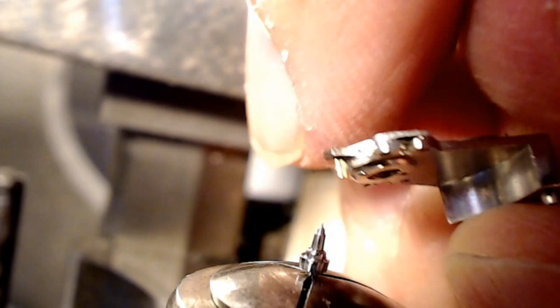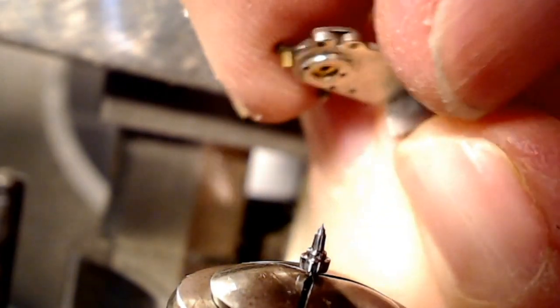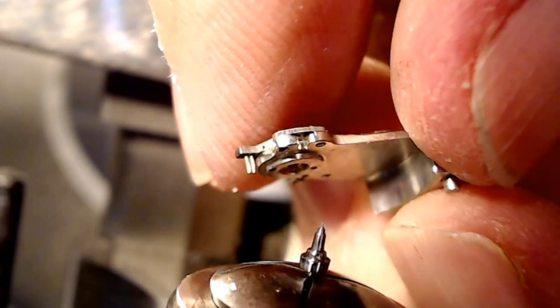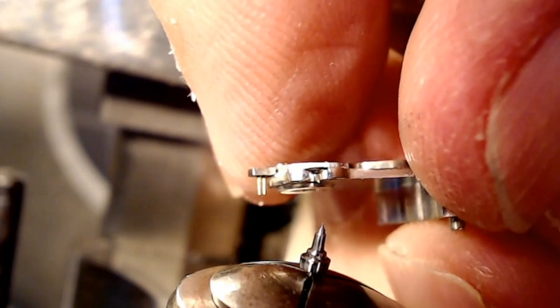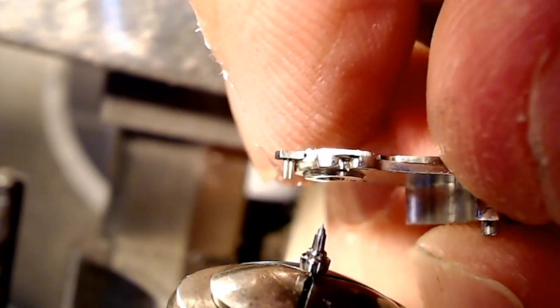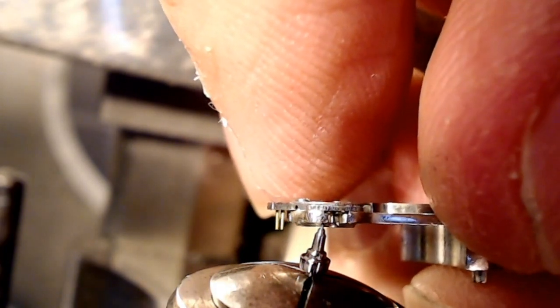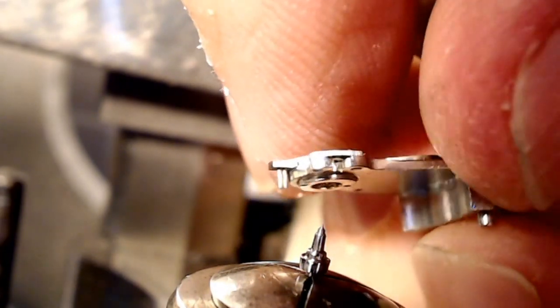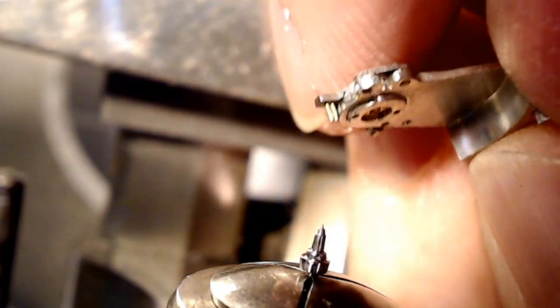As a final test, I took the actual balance cock and fitted it on the end here and made sure it went all the way down through the jewel — and it did. I did that and it fit absolutely perfect. So it was 0.11, not 0.12. So that's ready to go.